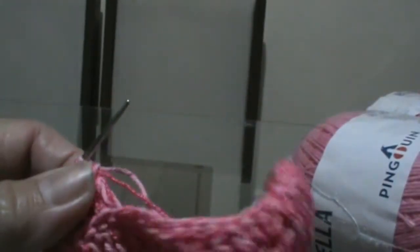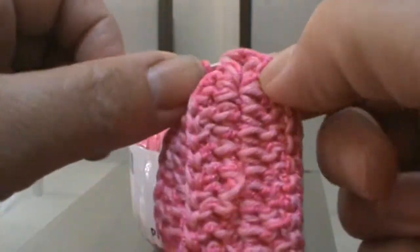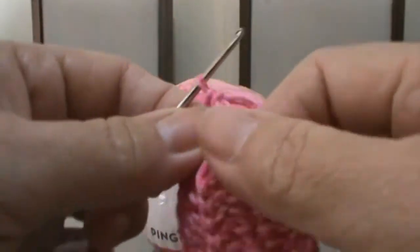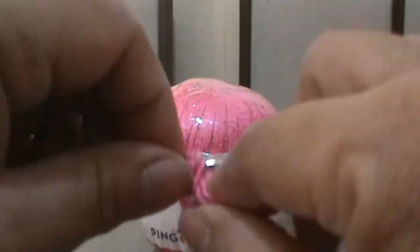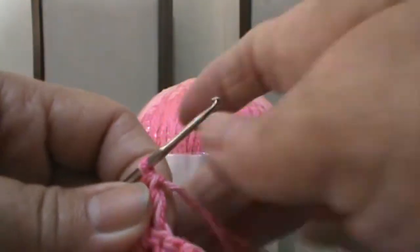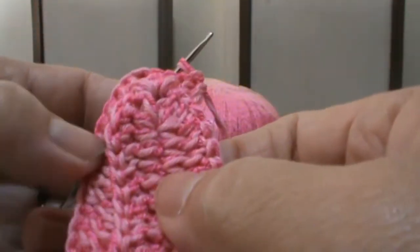Agora vou pegar somente na parte de trás do fio. Em vez de pegar as duas linhas juntas, vou pegar a parte de trás somente. Vai ficar um trabalhado nesta peça — uma nervurinha. Vou trabalhar só pegando as linhas de trás, fazendo ponto alto até a ponta ali. Já volto com a ponta pronta aqui no meio.